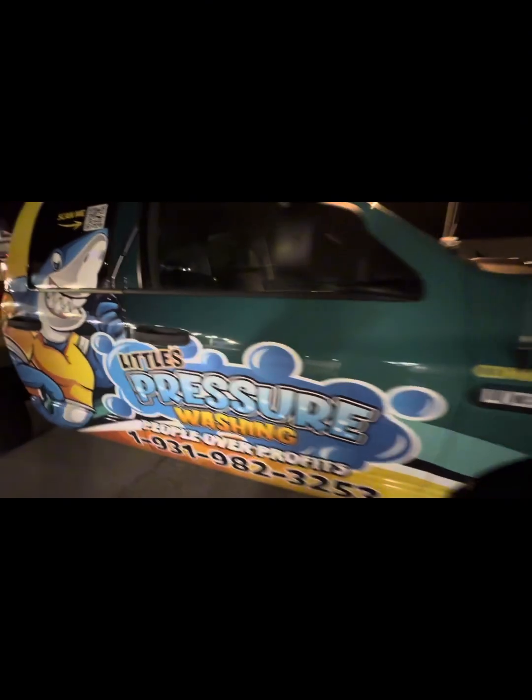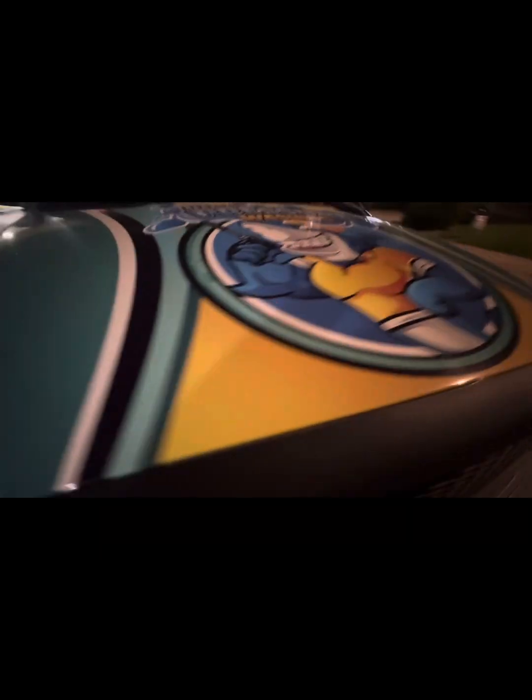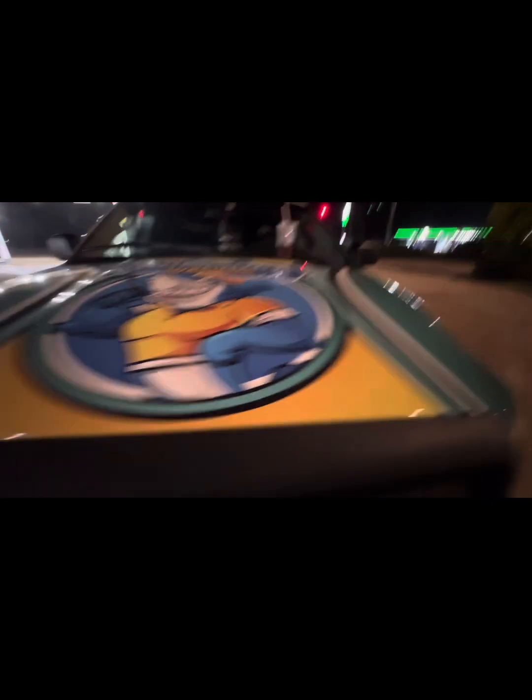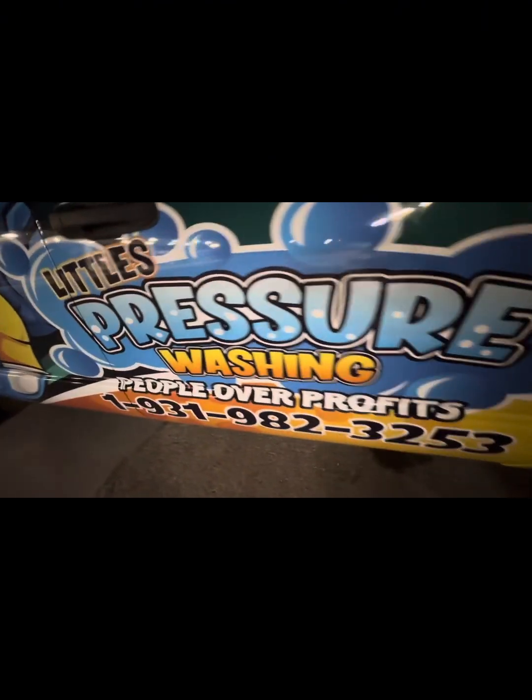Here's the truck and trailer. We've got the newest wrap right here — we're wrapping all our trucks like this. When you're riding next to us, you can scan the QR code. Coming around, it says 'People Over Profits.' Residential, commercial, licensed and insured — you've got to go in front like a NASCAR. Same thing on the other side — riding by, you can scan it. And if you're riding behind us, you can scan right there too. You've got a little pressure washer logo. This is what we're going to put on all our trucks, trailers, and cars. We've got some more things coming — stay tuned. People over profits, that's what we do.